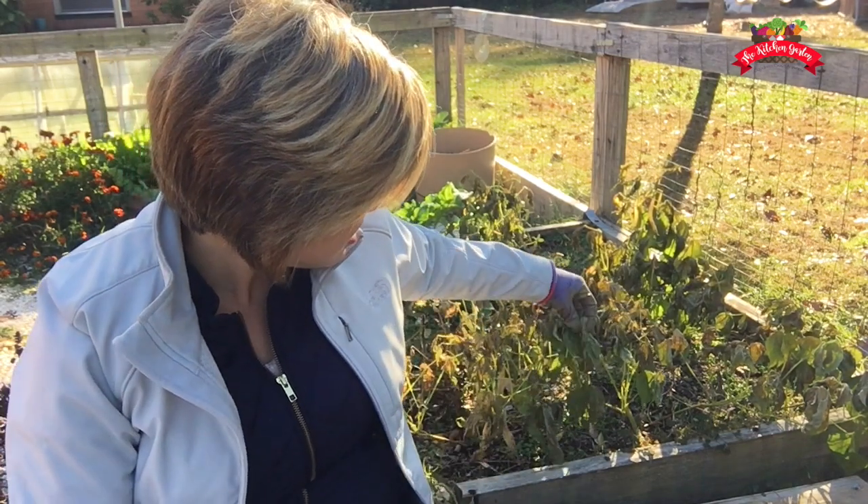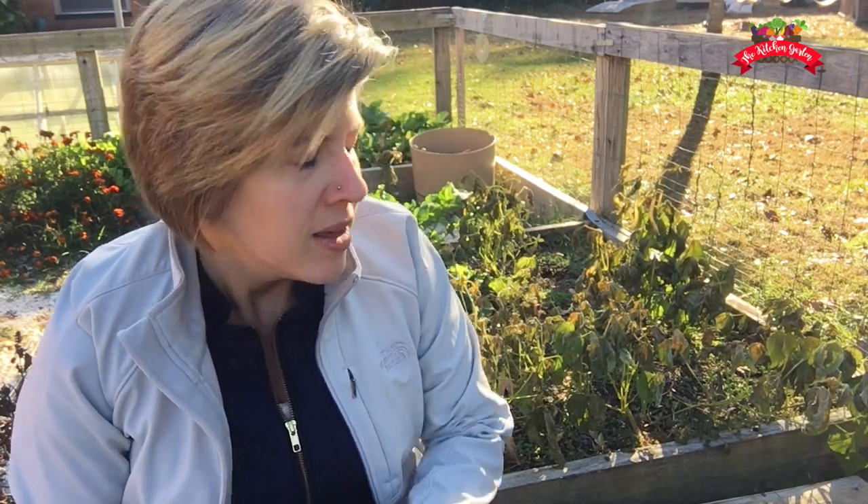Hey guys, it's Courtney from The Kitchen Garden. It's finally starting to get chilly outside — freezing temperatures actually late at night. The fall plants or late summer crops that I had planted really aren't making it anymore. These are some dragon's breath beans that I got from Baker Creek Seed Company and planted in August. They had a really great little harvest, but they could not withstand the cold temperatures.